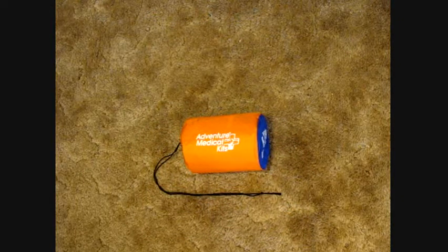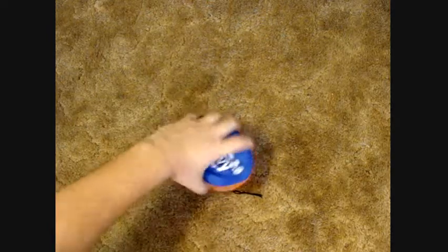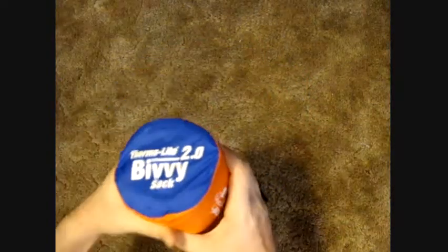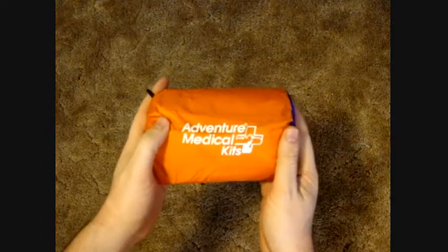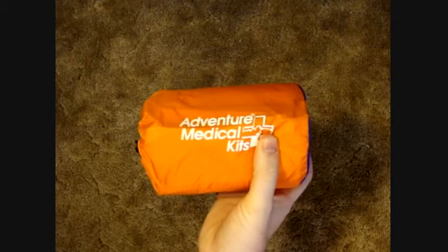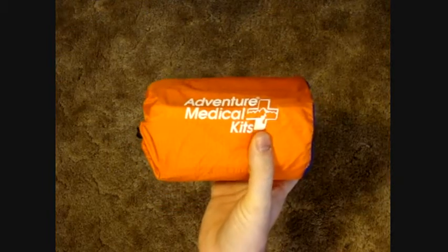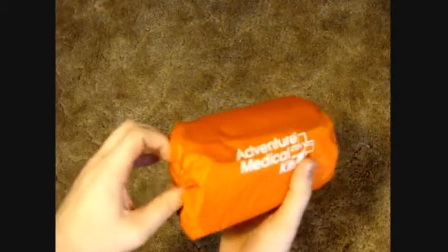Hey YouTubers, this is m1american here doing another review — this time on the Adventure Medical Kits Bivy Bag. This is the Bivy Thermal Light 2.0, their newer one, a little bit thicker than their older standard bivy. These are quick emergency items — a security blanket for situations where heat needs to be trapped, like if someone is going hypothermic, wet, or caught in freezing weather. This is a great way to trap in heat.